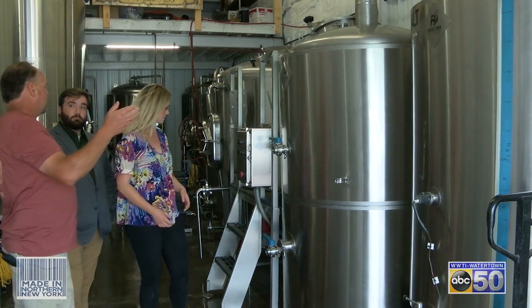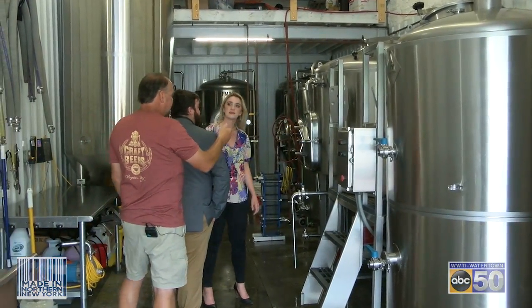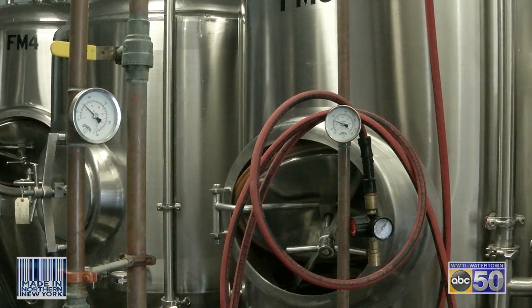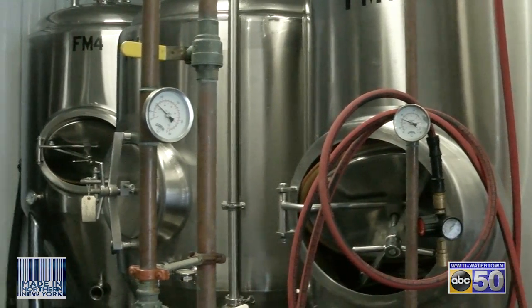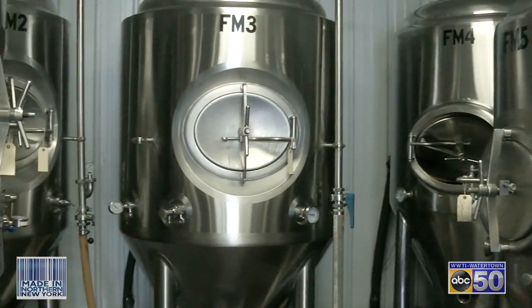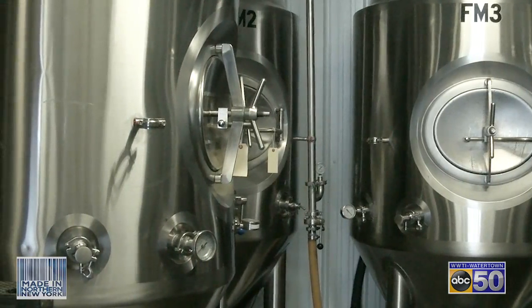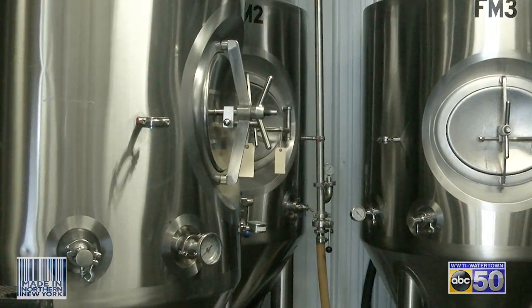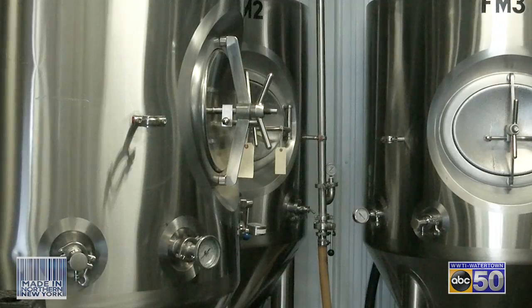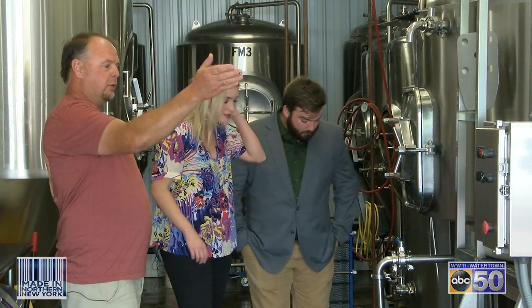So then we go from the hot liquor tank over to our mash tun — we skip this tank and go to the mash tun. In the mash tun we're going to mix our grain or malt with our hot liquor. Then we put it under a rest, and in that rest we're converting the starches and the sugars so that they can be fermented into beer. We extract from the bottom of the mash tun and put it into our boil kettle.